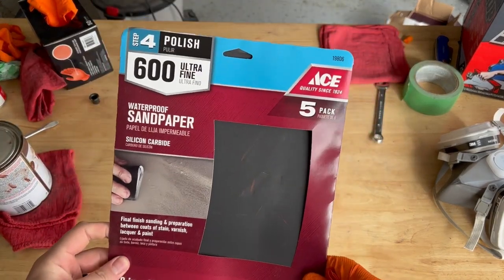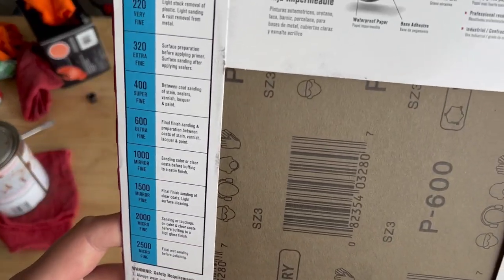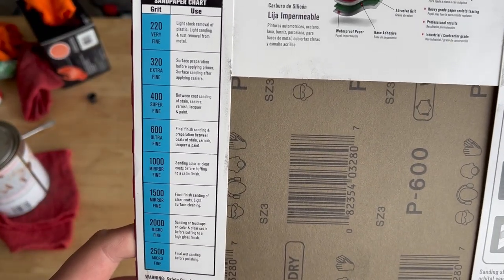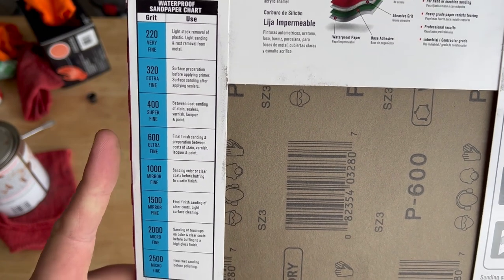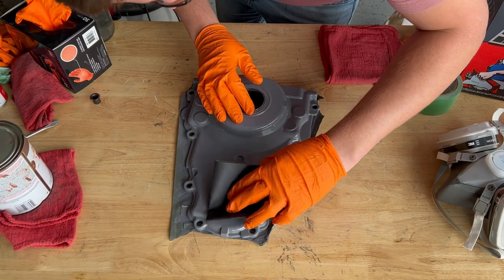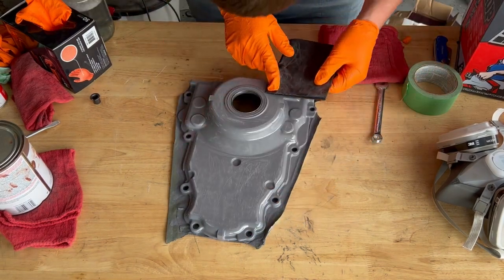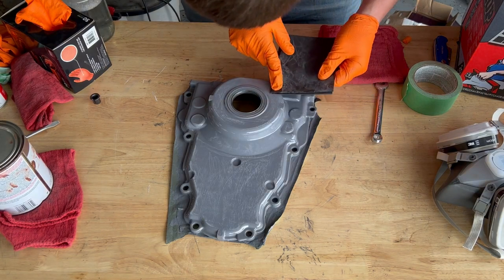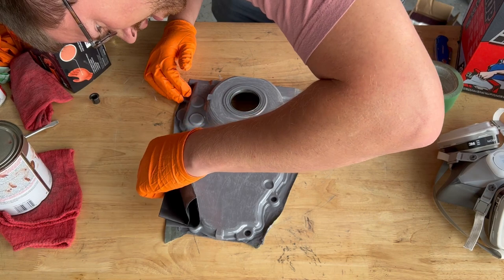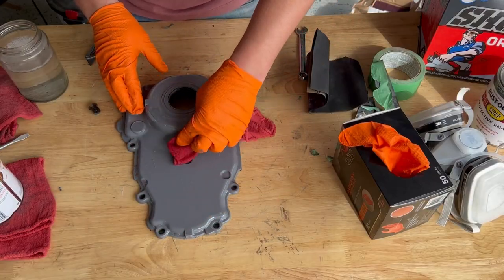Once again, for the clear coat, they recommend scuffing up your surface, so we have some 600 grit here. What's nice on the back side of our sandpaper is it tells us what grit to use for which purpose. We're using the 600 grit to scuff up our paint, then wash it down with some soapy water and let it dry.